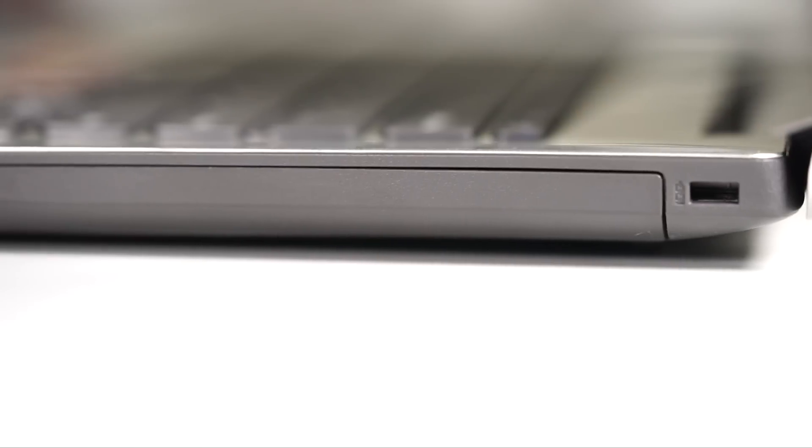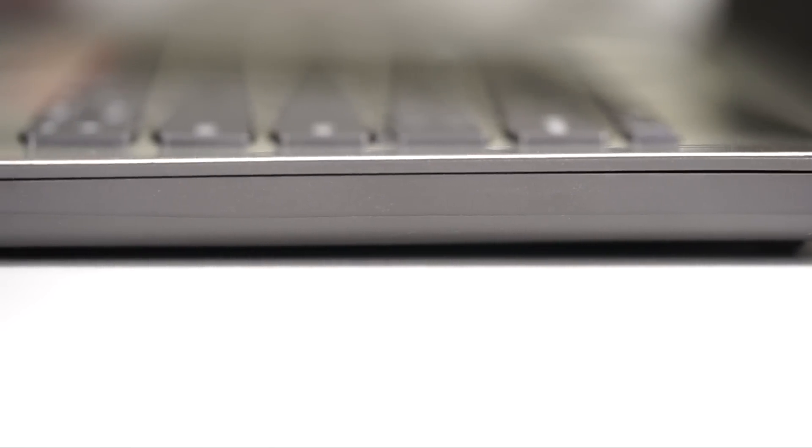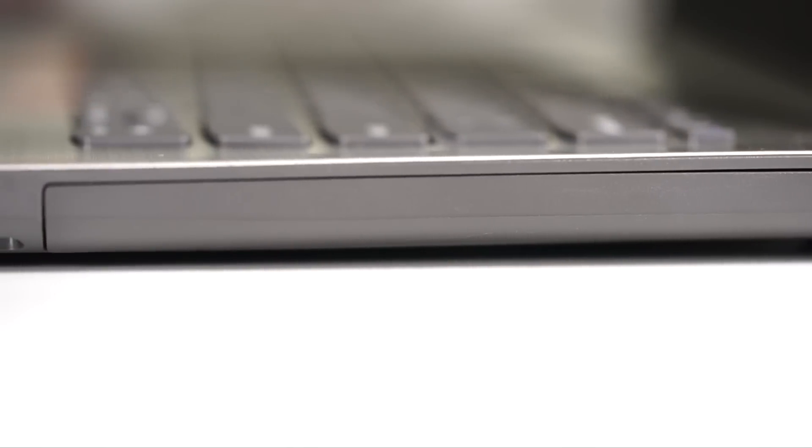All the other sides of the laptop are completely bare — that is, of course, if you look at just the right side, which has a plastic lid for where you should be seeing an optional DVD drive.